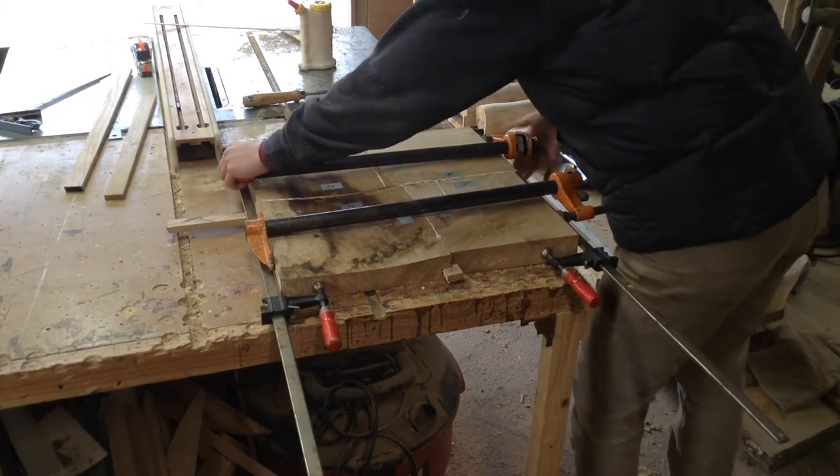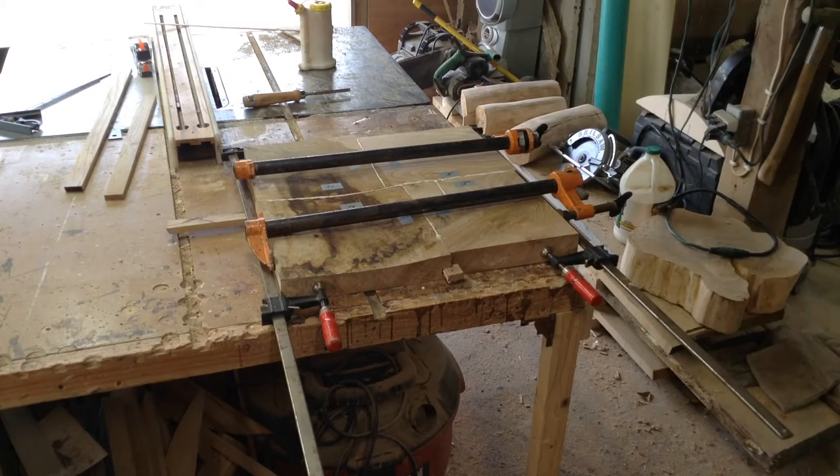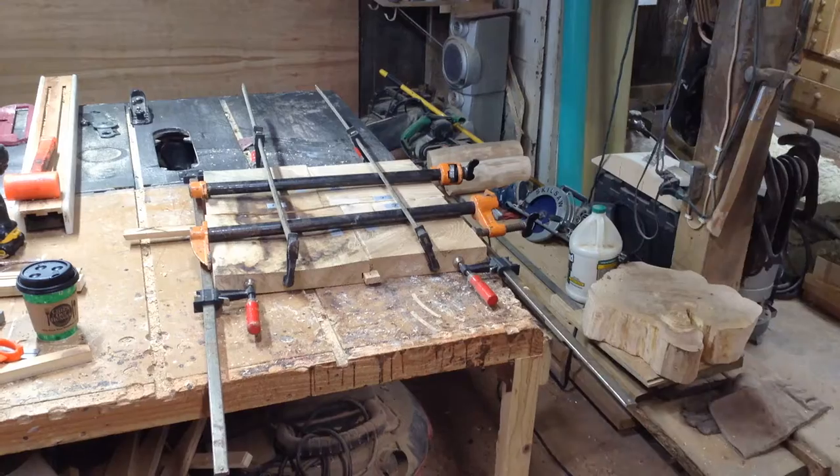You could see there are some very great undulations in the top, but like I said that won't really matter because I'm going to be carving into it. I believe once it was all said and done this was a little over an inch and a half thick.